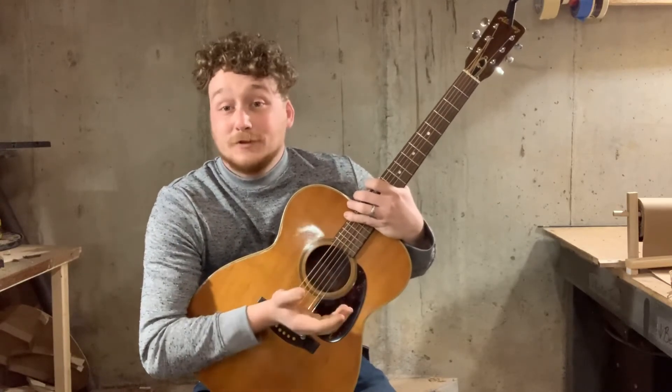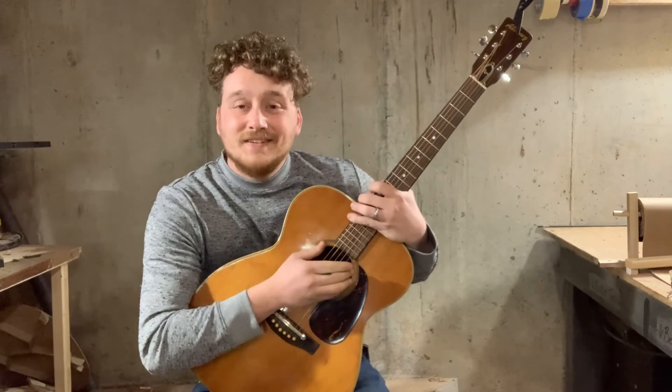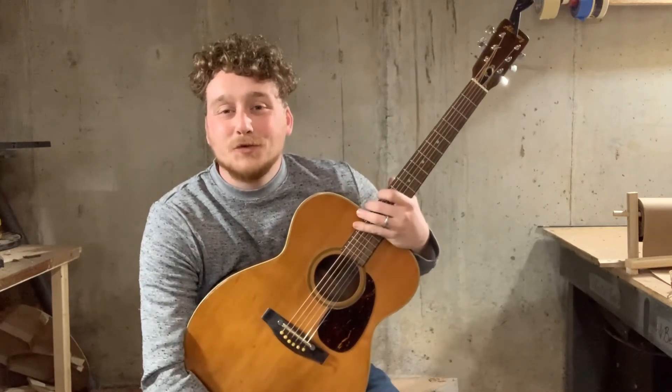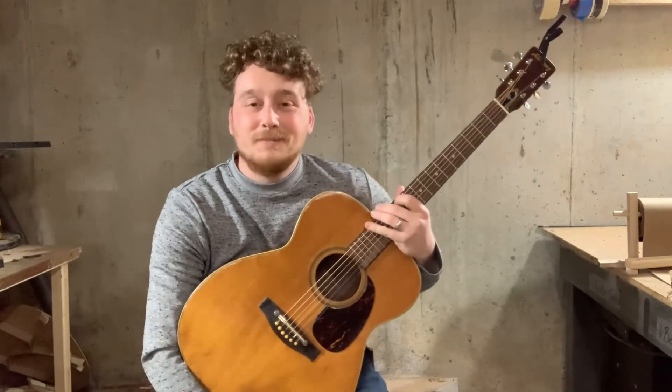I'm just glad that somebody could use them. Once again, Braxton Whitaker, Wildflower Guitar Co. — thank you so much for the support. I'm so glad that you're here with us. I hope you learned something. Keep playing, keep it up — it's gonna be worth it. We'll see you in the next video. Thank you.